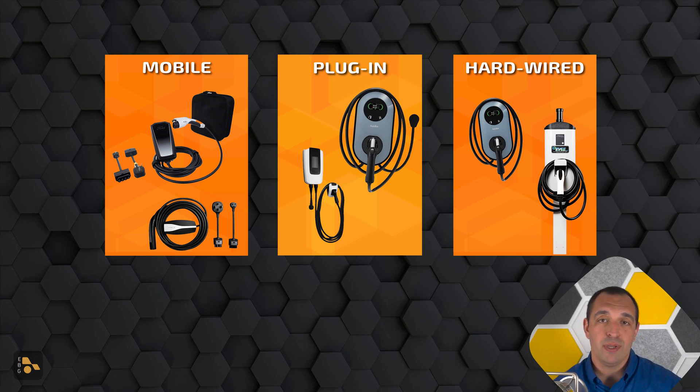Which EVSE is right for you is going to be based on two main things: what's your use case, and how much do you care about the looks? Because again, all of these are doing the exact same thing — just moving power. If you want something easier to carry around or need higher charging capacity, that's going to make it pretty obvious which direction you're heading. But if you want something that looks a little bit nicer and seems like a more permanent installation, then you're looking at a hardwired unit or a plug-in option. The variety available is pretty drastic — you can shop online for tons of options.